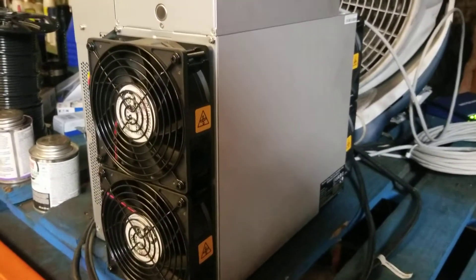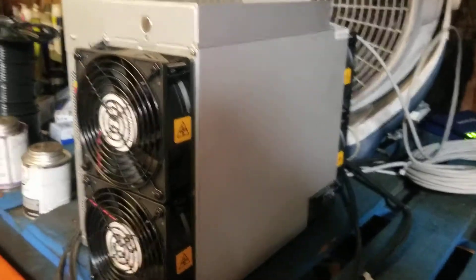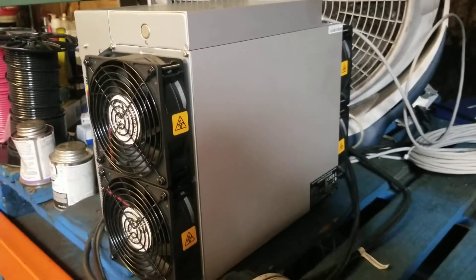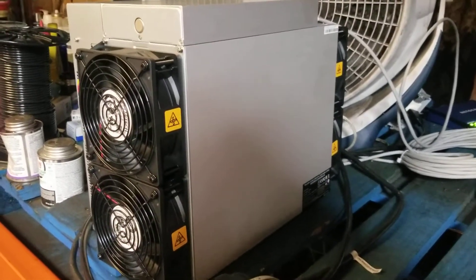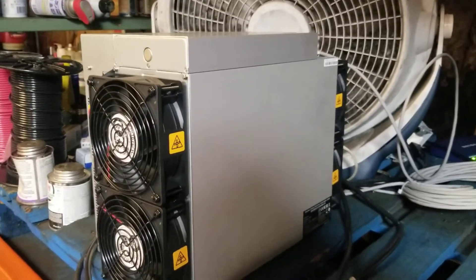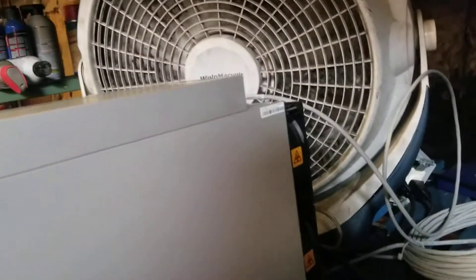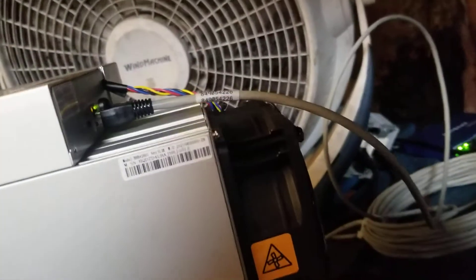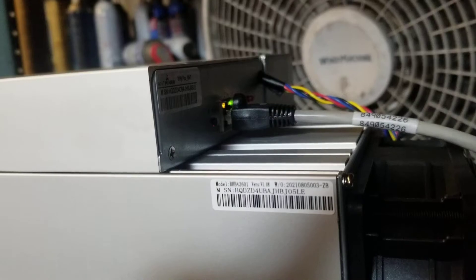Today I'm showing you an S19 and how this one is powered — it's no different from the S17 or the T17, just three times the price. This S19 is set up just like the S17: you've got an ethernet cord and then two power cords on the bottom of this unit.